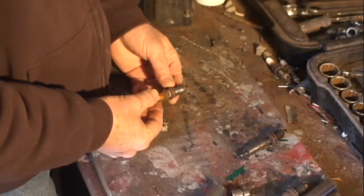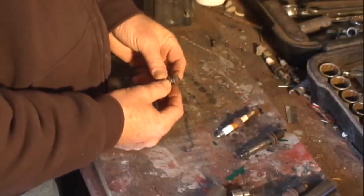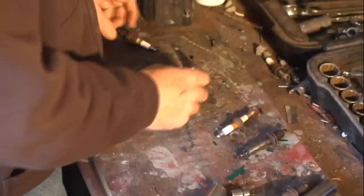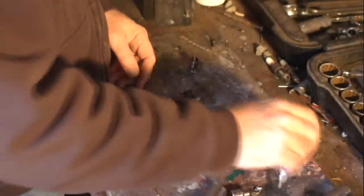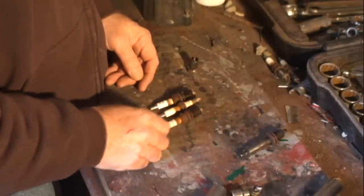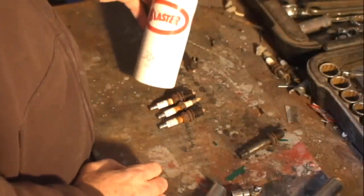When this spark plug broke in half, it left this part of the spark plug in the cylinder head. Before I went on to remove the rest of the plugs, I soaked them all in PB Blaster.